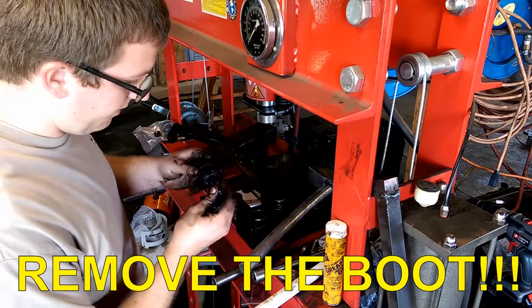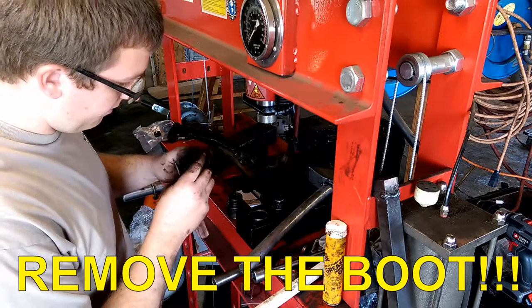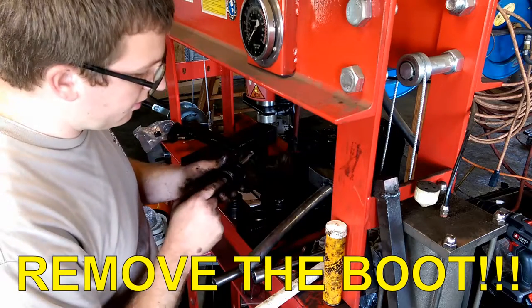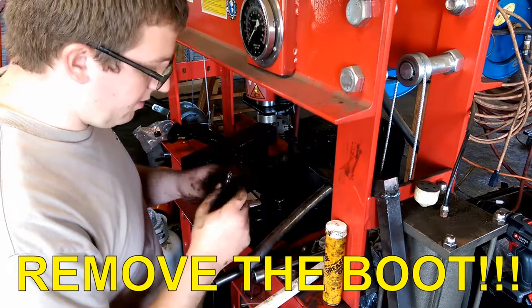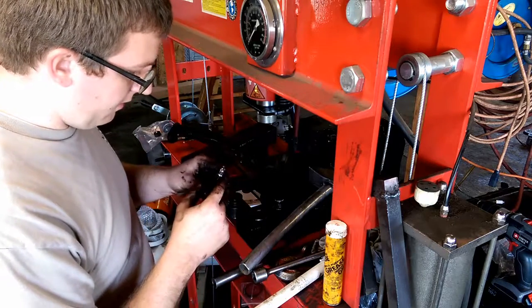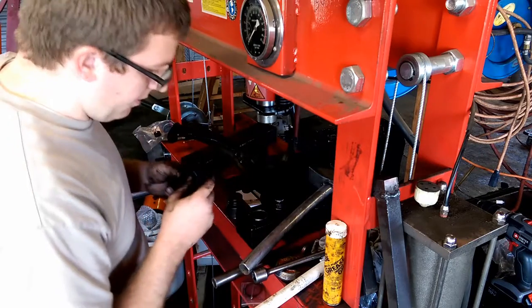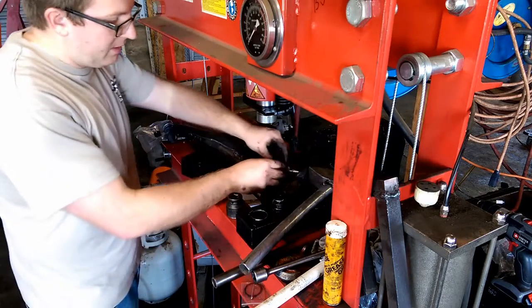Well, I just took the boot off. It doesn't look like there's grease in it, so I'll use the grease needle and poke it and fill it back up. Let's see if I can get that in with the boot out of the way — maybe make things easier.